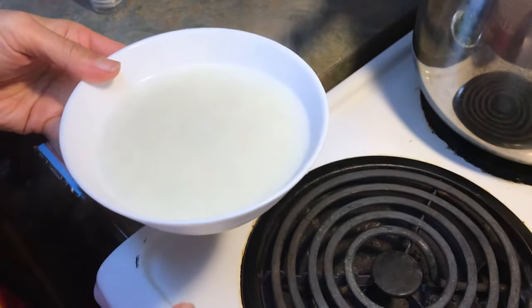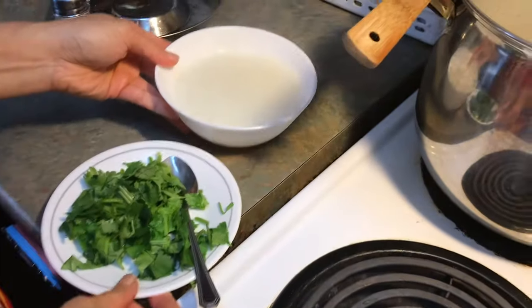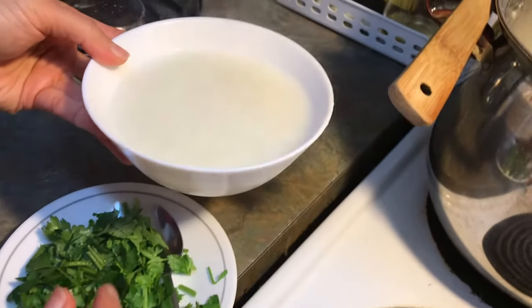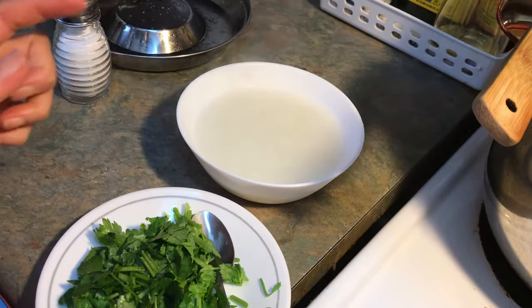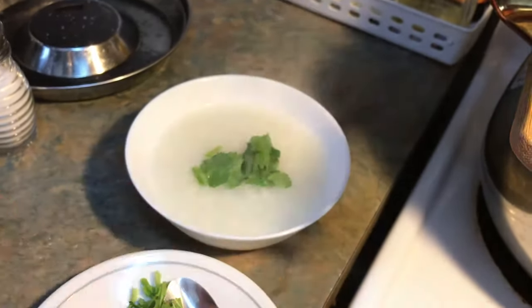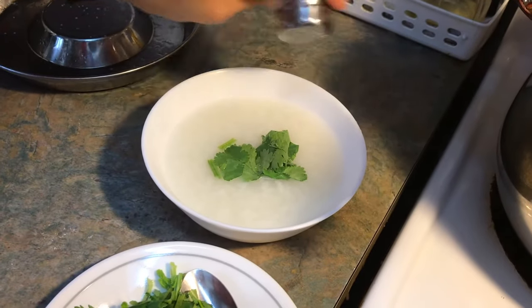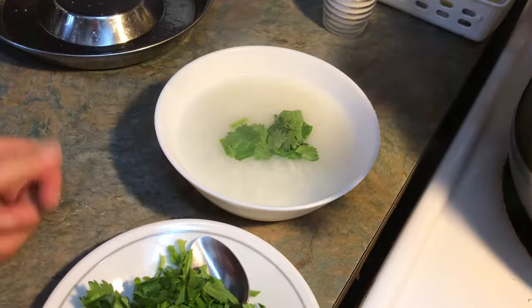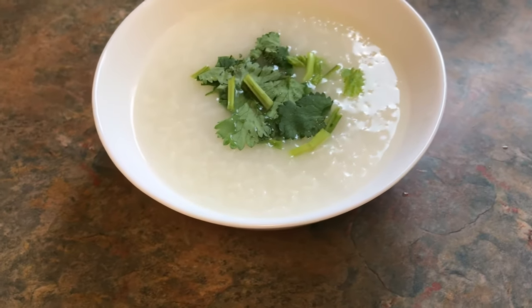There's no salt at the moment, so you can add some salt if you like. But this is plain congee, so it's your own choice. You can add some salt or cilantro to decorate. Add just a pinch of salt and then you can eat. Look at this beautiful dish.